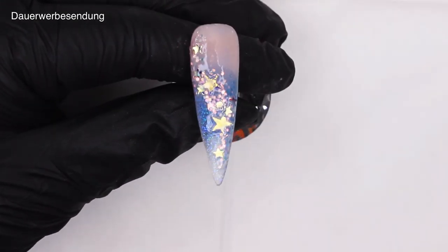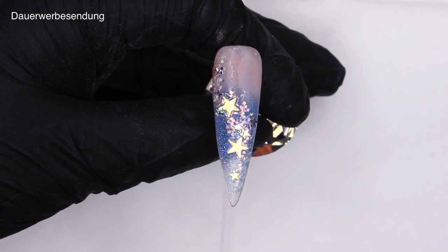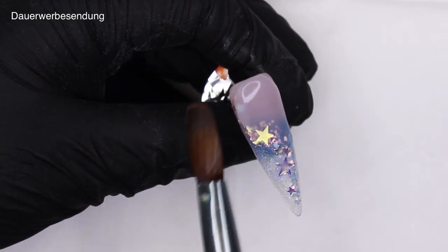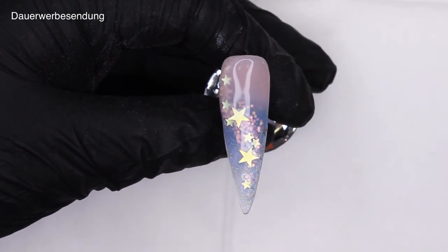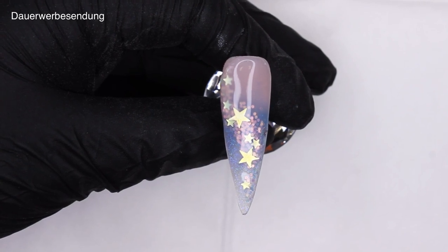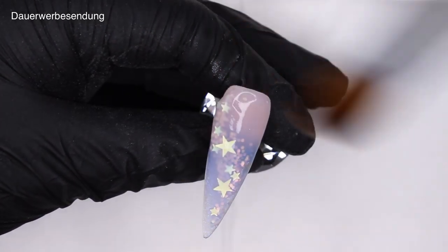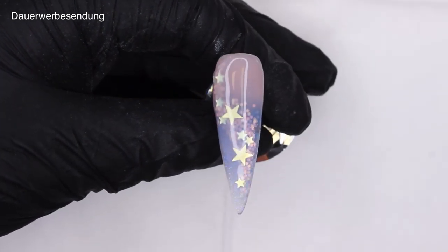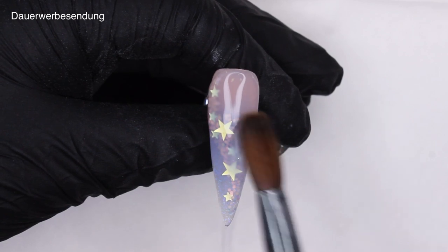It's already time to encapsulate our first of three designs. Here you see me going in with a very large bead of clear to encapsulate this nail. You really want to make sure to securely encapsulate those huge stars, because otherwise you're going to file into them or file them away, and that doesn't look nice. Definitely take your time encapsulating them. If you feel like a tiny corner of a star is poking out, just get another bit of clear and encapsulate it like I'm doing here.